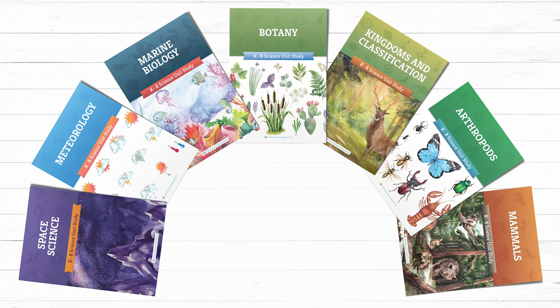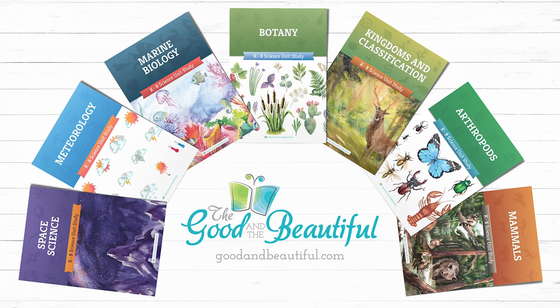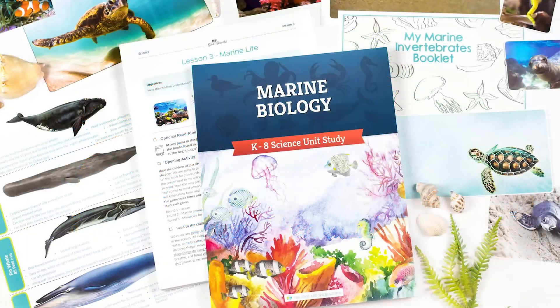Be sure to check out these Open & Go Homeschool Science units and many more on goodandbeautiful.com. Also, download our free marine biology unit today!